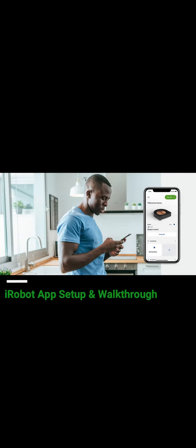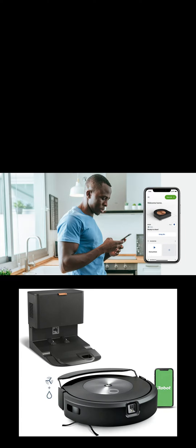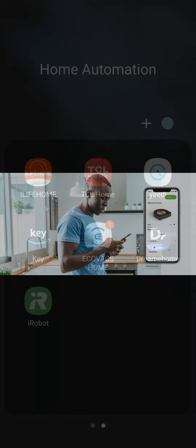My name is Jamie Andrews and today I'm going to do a complete walkthrough of the iRobot app, including setup. I'll be using the J7 Plus Roomba Combo; however, a bunch of what you're going to see will be applicable for other iRobot products.